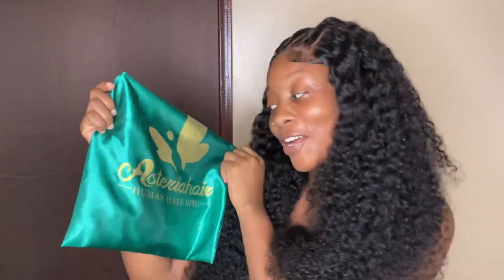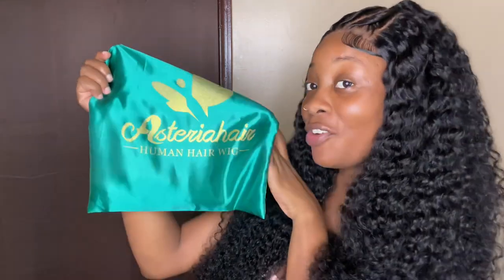Hey beauties, welcome back to another hair review. Today's sponsor is Asteria, and before I go into details and tell you all some lovely things about this hair, I'm going to be showing you all some little things that I have received in this bag right here.